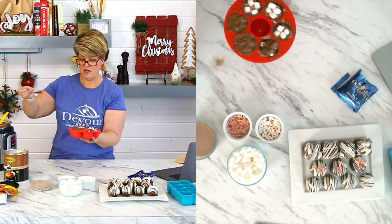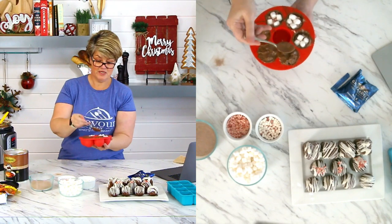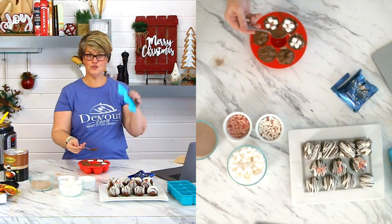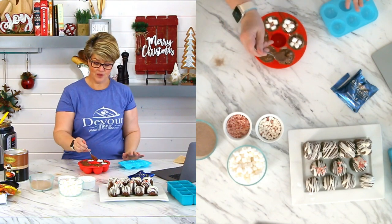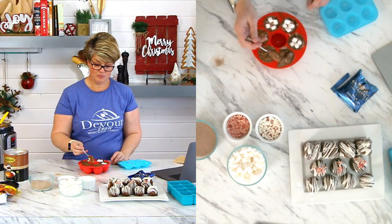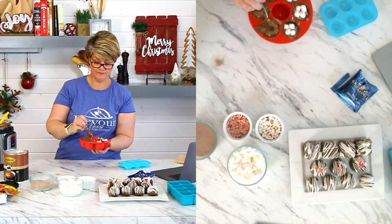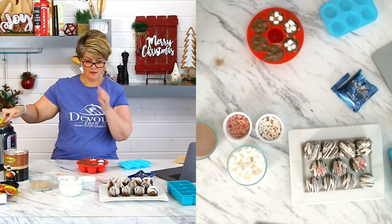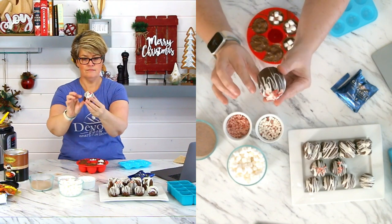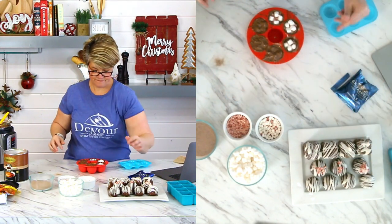Here's a great question — with the silicone molds, you use two for a top and a bottom, right? The question is: do you use two of these and put them together? The answer is no — that would be a ginormous bomb. This right here looks like an egg bite mold because it is the egg bite mold — just to clarify.